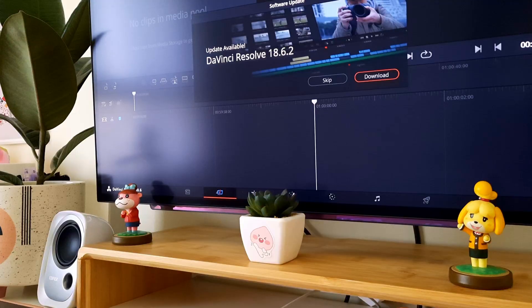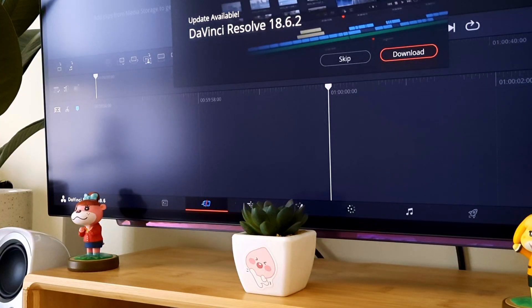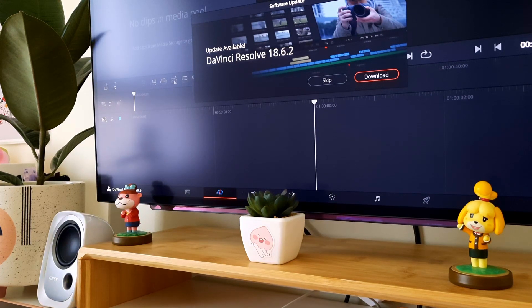Today is editing day and my editing process has been slow lately. My last video took me a week to edit and I feel like I could have done it in three days. I used to edit videos in one, maximum two days, and then do the details and review in one day and post. But since I got the PC it's been a little bit slower because I want to explore the editing app and learn more.